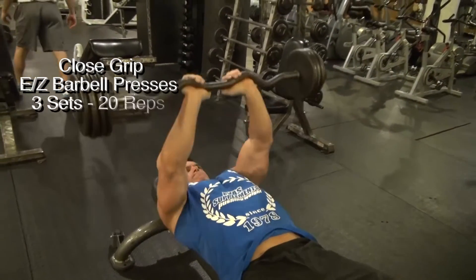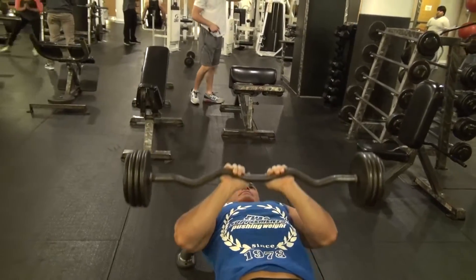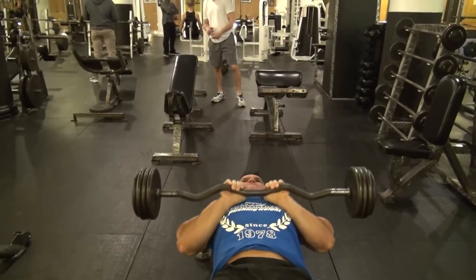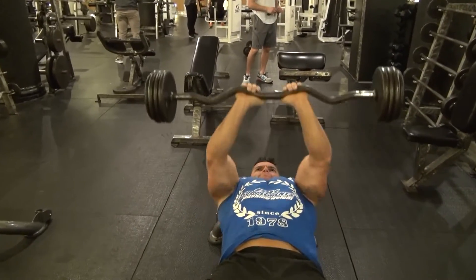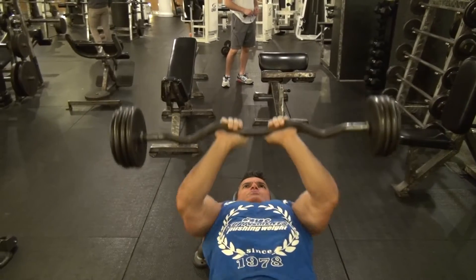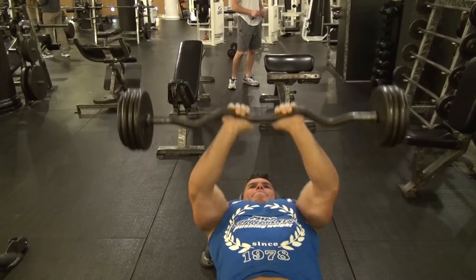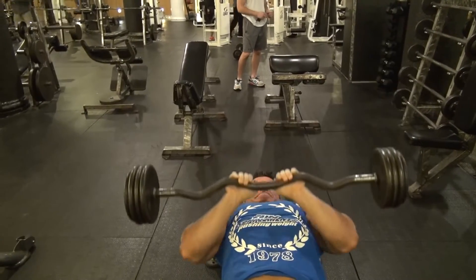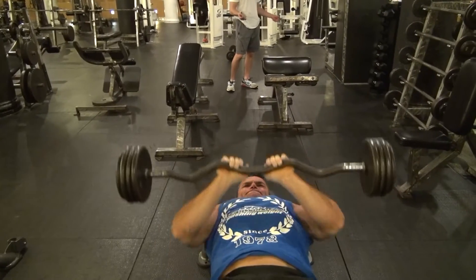The close grip easy bar presses: keeping your back flat against the bench, lying down with a narrow grip, we're going to press up, contracting the triceps, and back down for about 20 reps. Control both ways. This is the third exercise of the fourth round. We're going to be performing three sets of 20 reps — just keep going and aim for a nice pump.